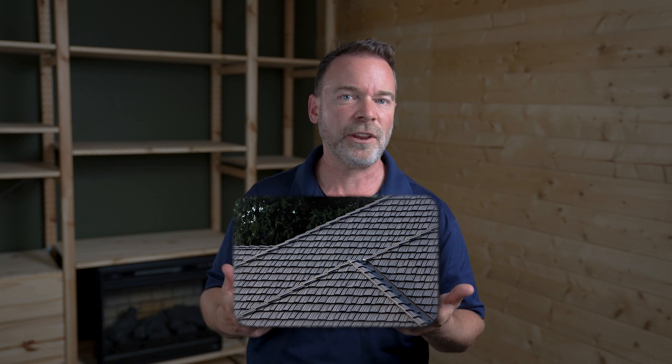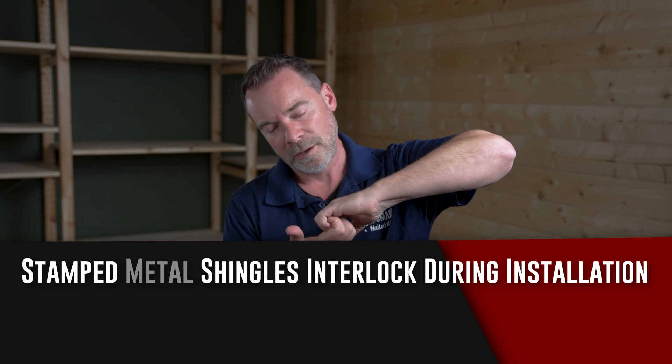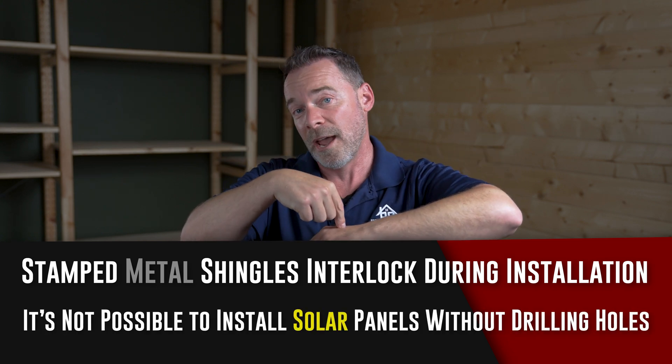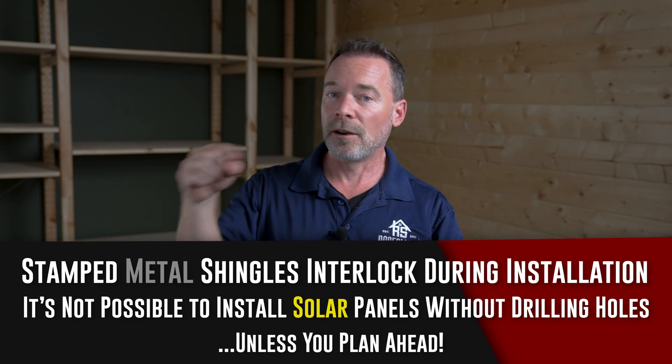The third alternative is stamped metal — that other subset of metal roofs. Because everything interlocks, you can't really do much with it unless you just drill right through the top if you already have a stamped metal roof. But if you're thinking about getting one and doing solar, we want to do things ahead of time. We can install the brackets ahead of time so they're up underneath the roof before the interlock, and they become part of that interlock sleeve.